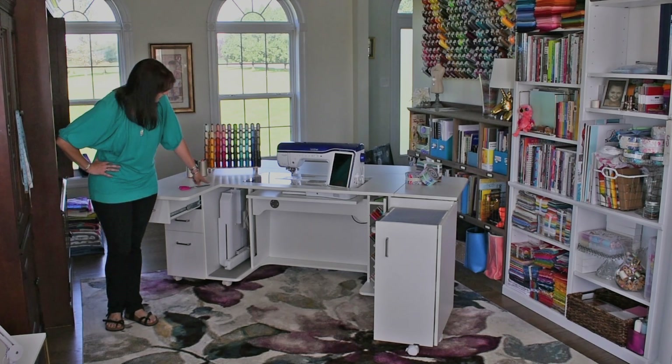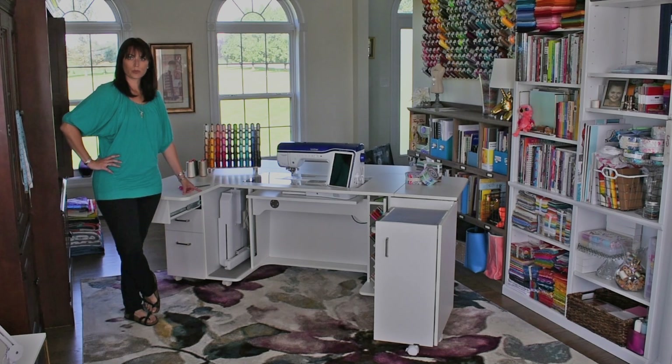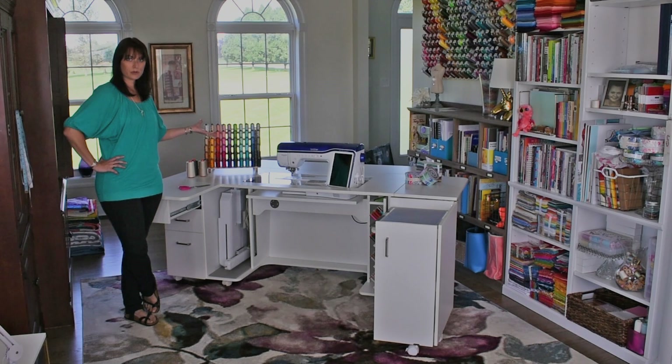On the left hand side at your knee space is a small cubby where you can store your embroidery module. It also has adjustable hooks for your embroidery hoops. If you don't want to use it for that, or maybe you don't have an embroidery machine, it also comes with three adjustable shelves so you can use it for extra shelving if you choose.